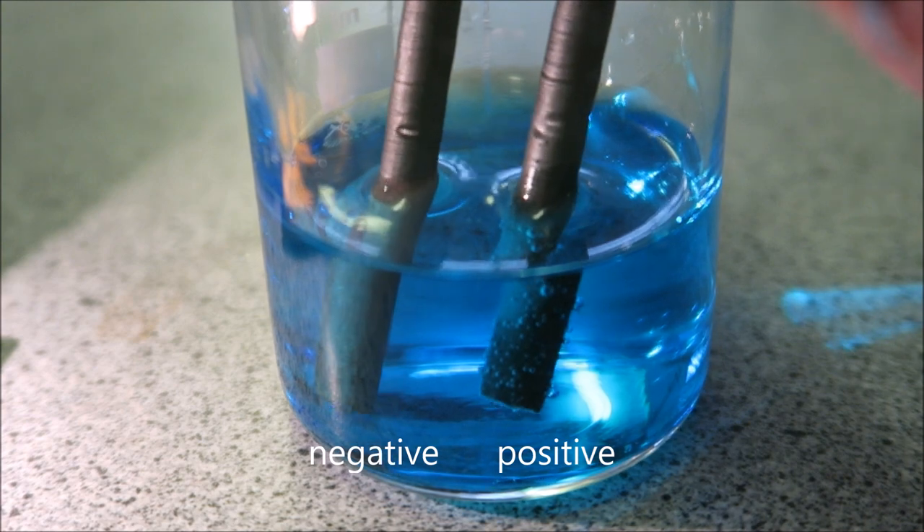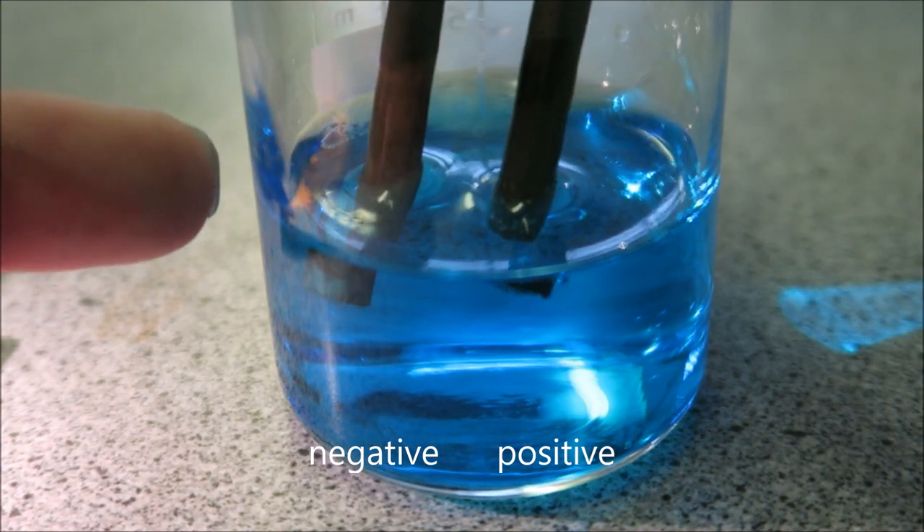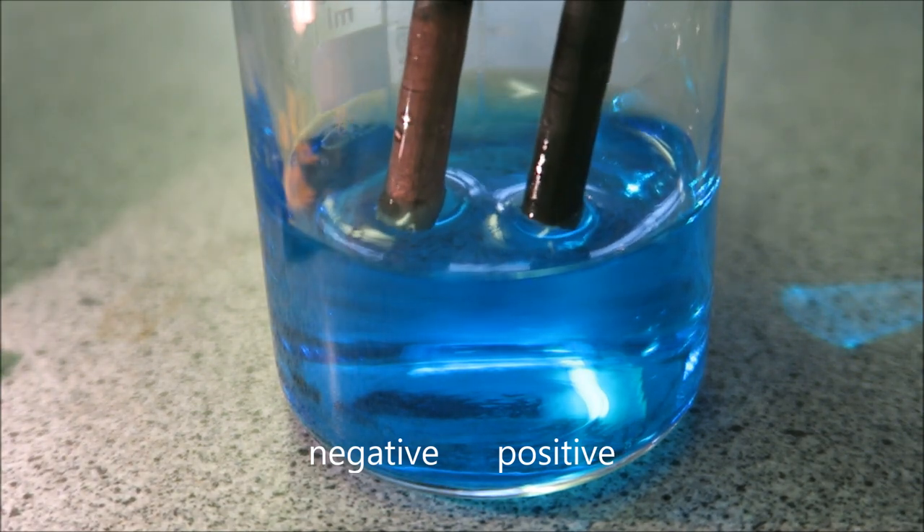It's been going for a while now. I'm just going to lift this up and hopefully you can see on the negative electrode, which is this one here, that we have some lovely copper being formed on there.